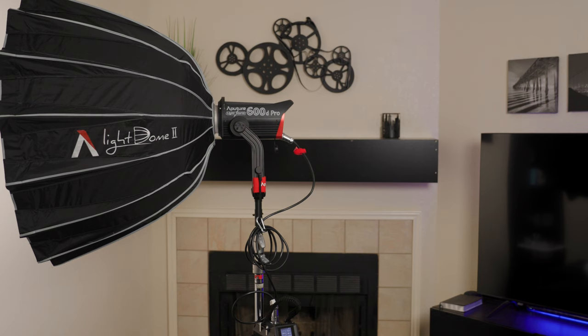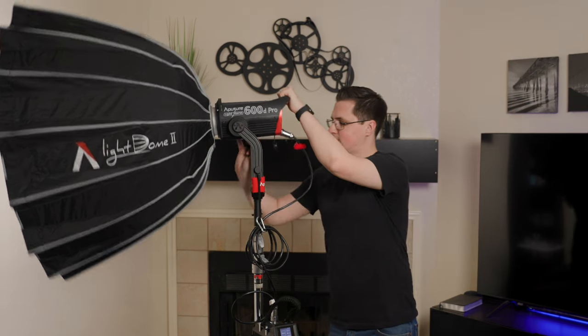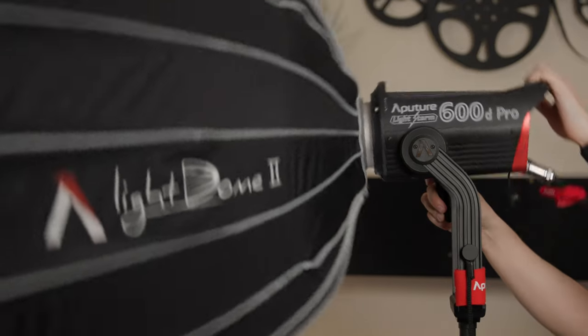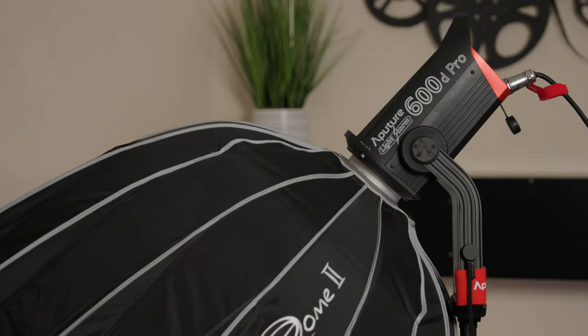The light head and the yoke are both made of metal — it's built like a tank. Aputure's previous lights were no joke, but this feels like it's on another level of build quality. Aside from the build quality, the design of the yoke is very smart. That little bend you see allows you to use larger modifiers with this light and still tilt down quite a bit.